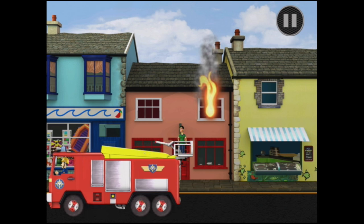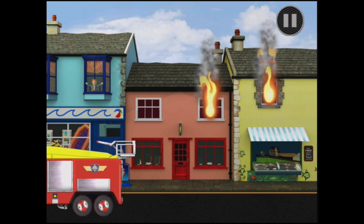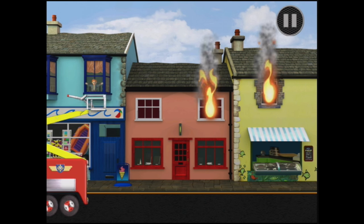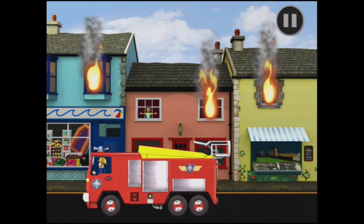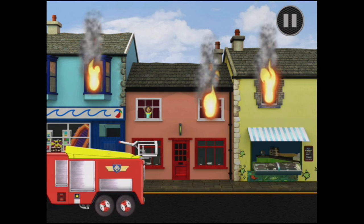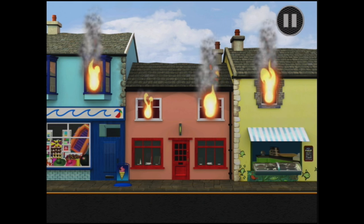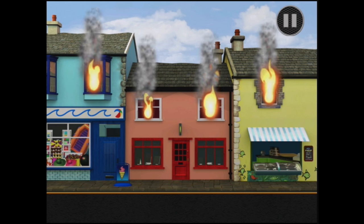There we go, there's one. Oh Norman, there we go. We got Norman out. Okay, I think I see someone — it's Mandy. Here Mandy. Move the basket back down. Well done. But what about all these fires? Everyone has been rescued.